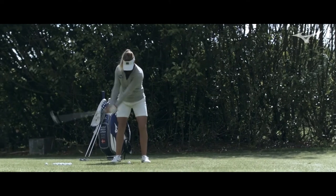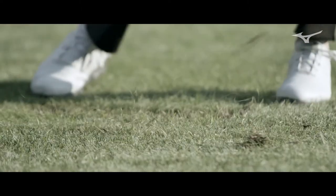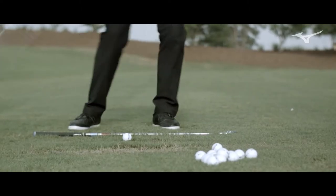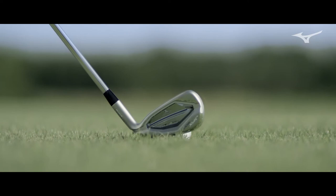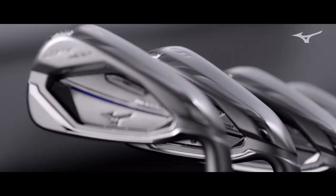This measures right at .83 COR. If you look at the drivers, that's the driver legal limit. So it's as fast as a ball can come off the face. The trade-off has always been when you get a club that's hot and really thin, you can't bend it, you can't custom fit it. With this one, you can. So you can keep the COR high, but also get it dialed into your loft and lie specs.